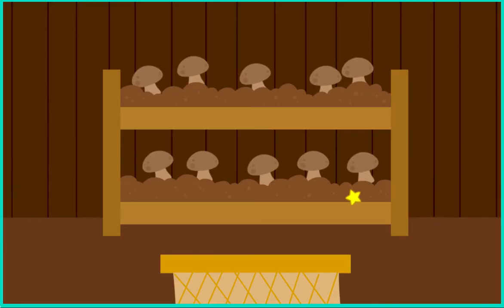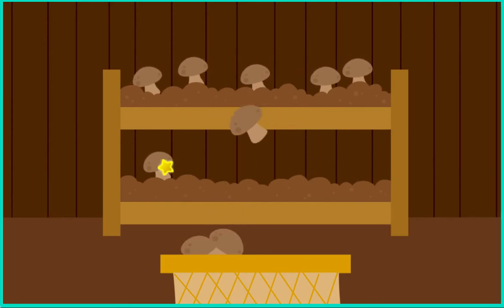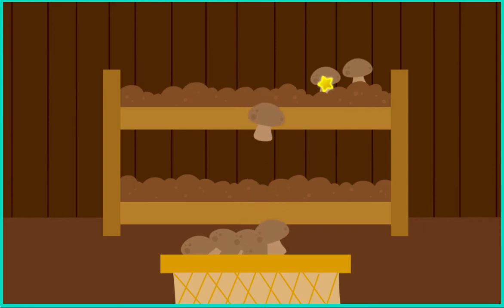Collect the mushrooms. Yay, you got one. More mushrooms. Now let's make some food.